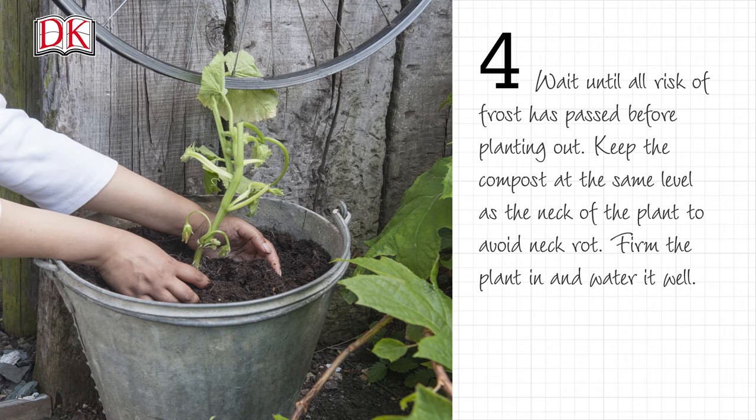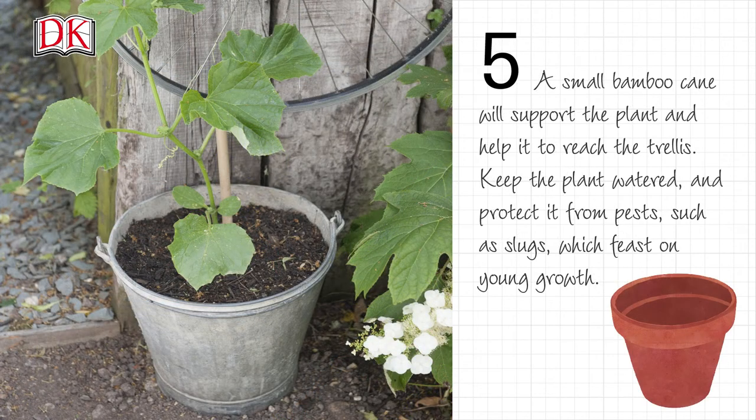Wait until all risk of frost has passed before planting out. Keep the compost at the same level as the neck of the plant to avoid neck rot. Firm the plant in and water it well. A small bamboo cane will support the plant and help it to reach the trellis.